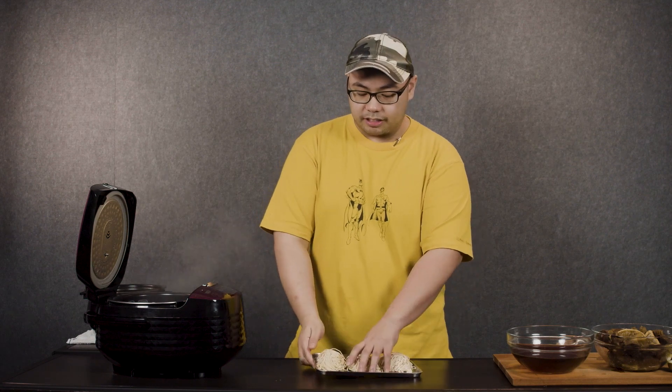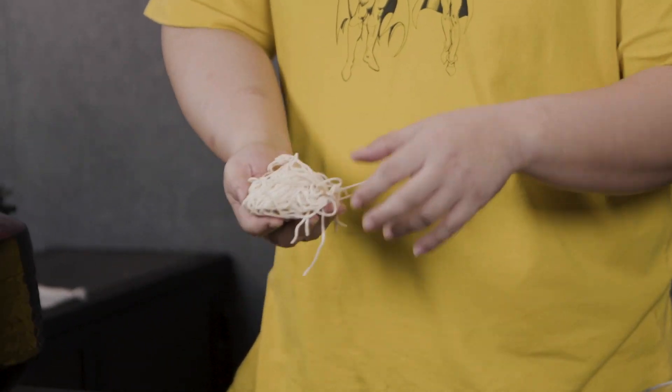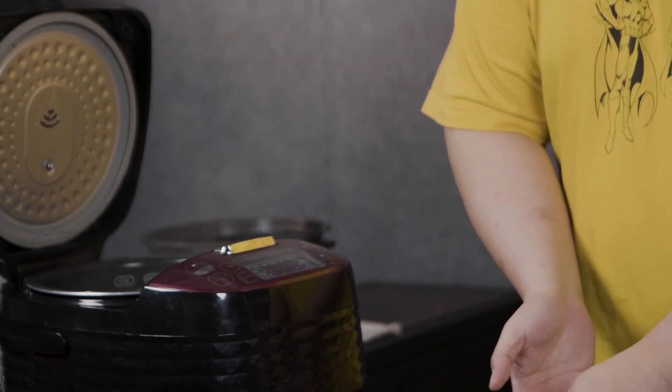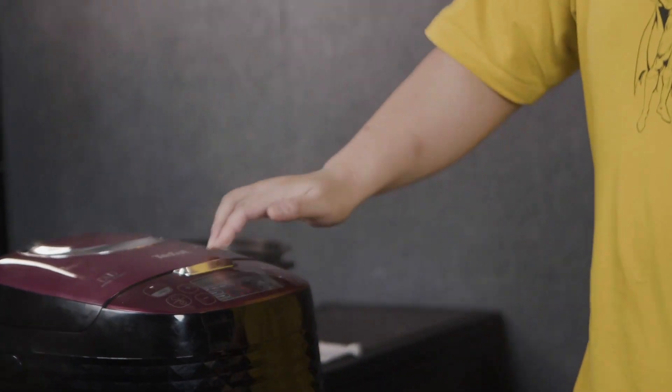The soup is ready, the kombu stock is ready, the beef is super tender, eggs are there, toppings are all set. All that's left is the most important thing that makes ramen ramen — the ramen noodles. I have fresh noodles from an Asian market, and since they're fresh they only take four minutes to cook. I'm not cooking them in the stock because fresh noodles have starch that would make the stock thick and starchy. I'll make two portions — fluff them up.